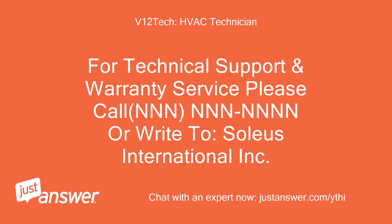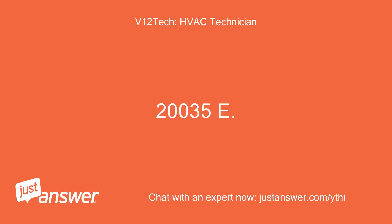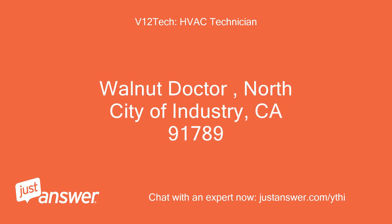For technical support and warranty service, please call 1-888-8-SOLEUS or write to Soleus International Inc., 20035 E. Walnut Drive North, City of Industry, California 91789.